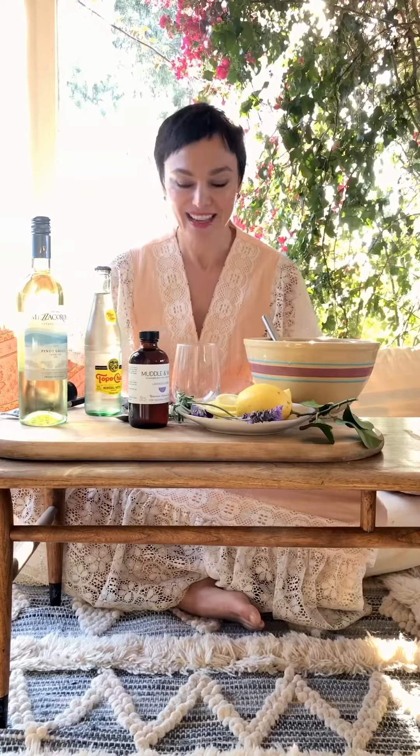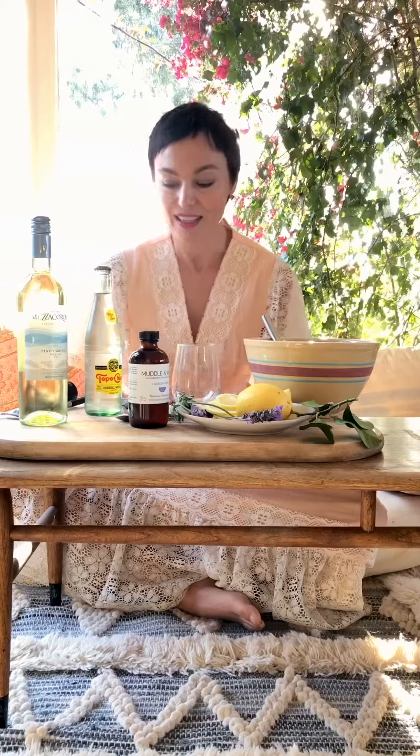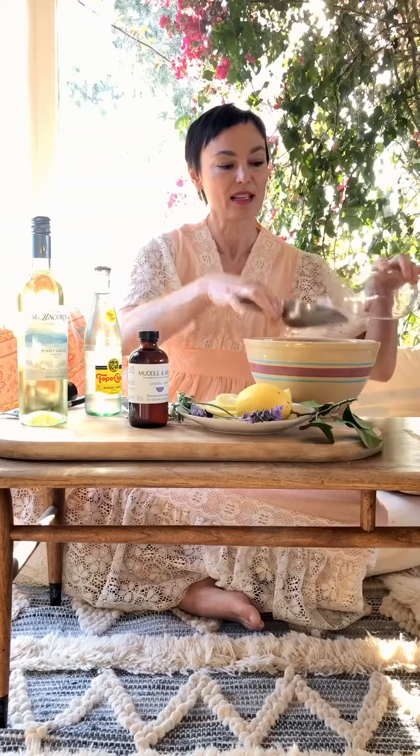The sun came out again after days of much needed rain — it's been gorgeous today. I thought of something light to drink, and also for Easter it's lovely to make a white wine spritzer with our lavender lemon. To do that, I'm just going to fill the glass with ice.